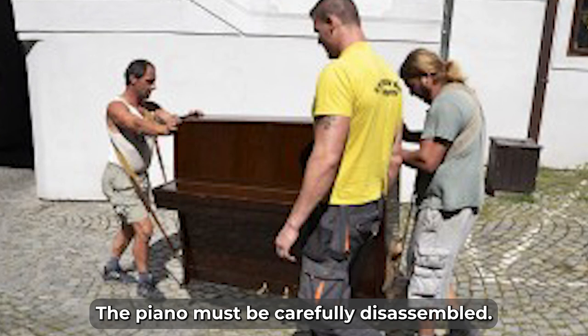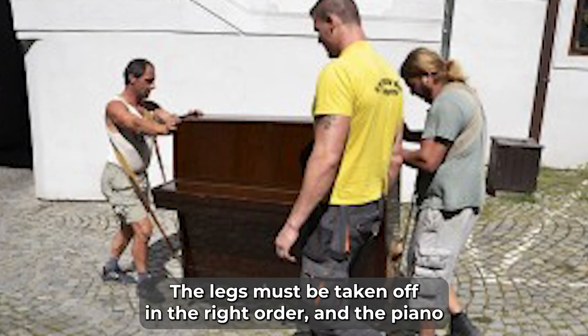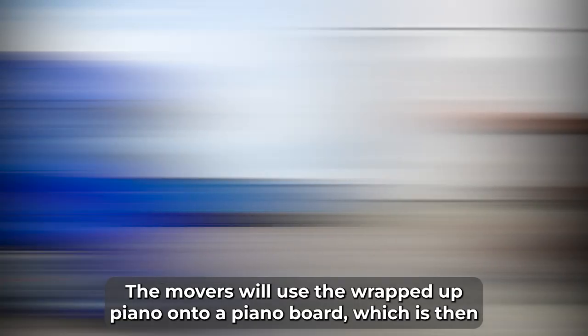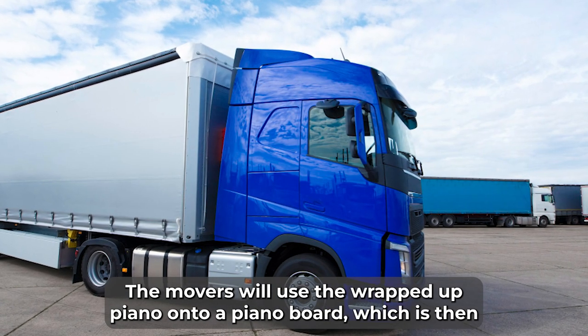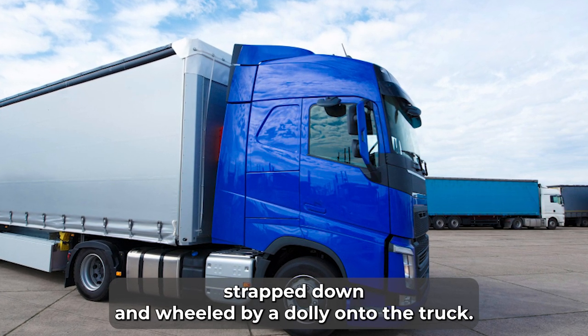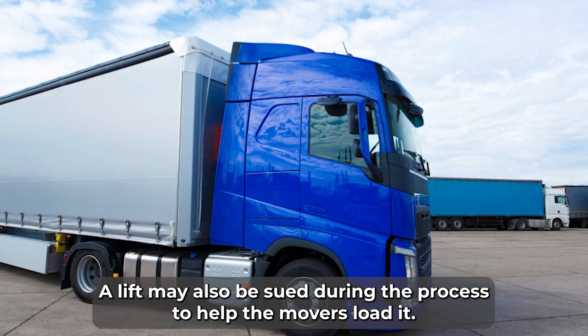To assure a secure move, the piano must be carefully disassembled. The legs must be taken off in the right order, and the piano should be wrapped up in blankets and proper packaging supplies. The movers will then place the wrapped piano onto a piano board, which is strapped down and wheeled by a dolly onto the truck.